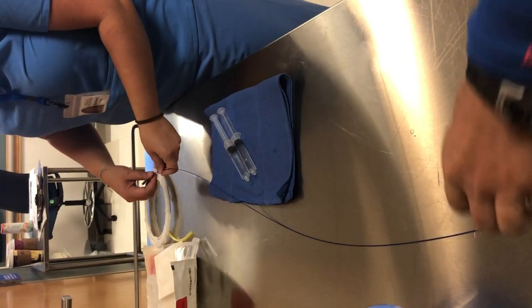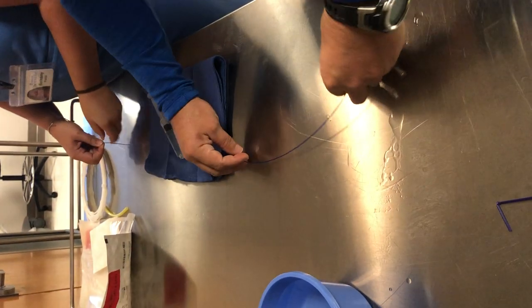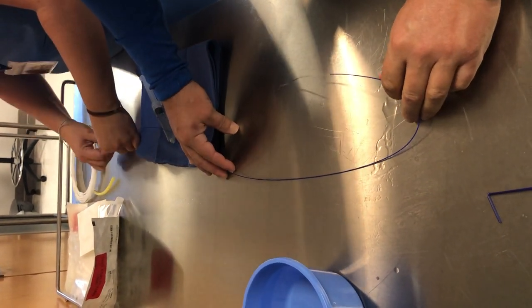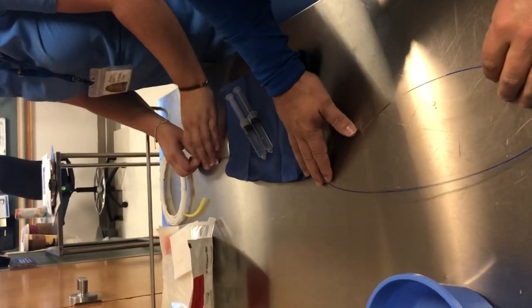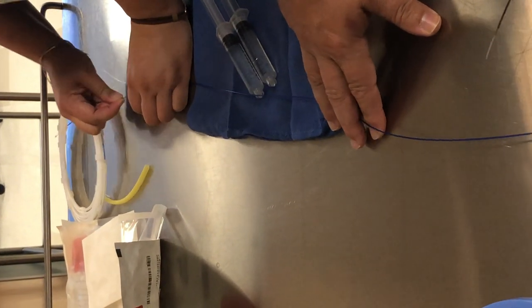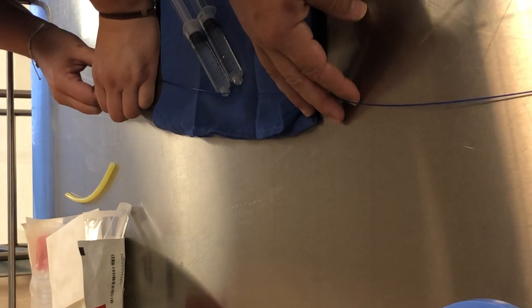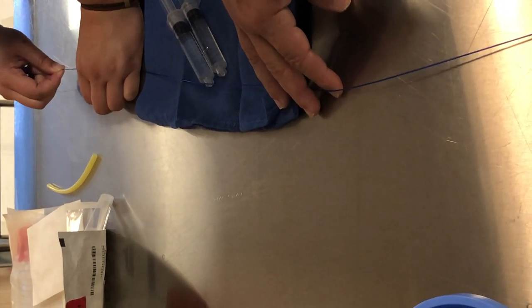Let's say you're in the body now. You want the torque device up close so you're pinning this in the body and pulling this back. You want your torquer right up on the tip. Then we pull this back.